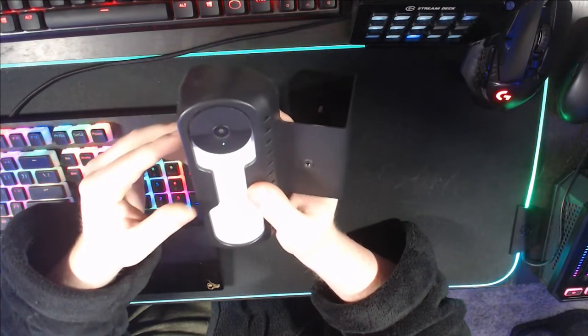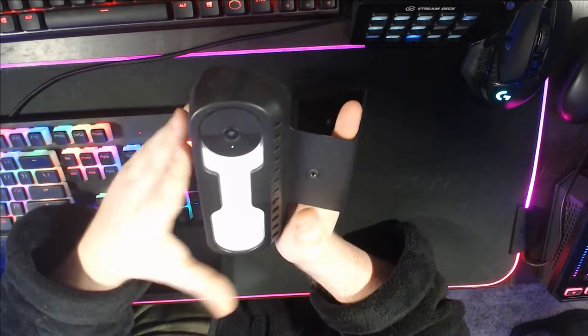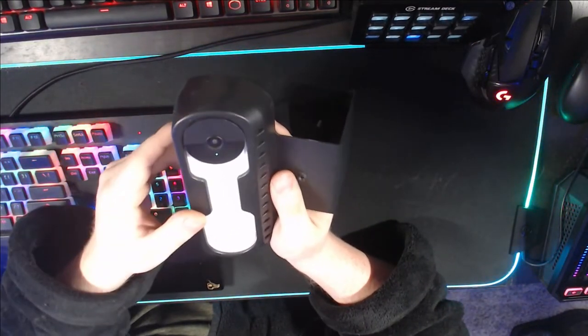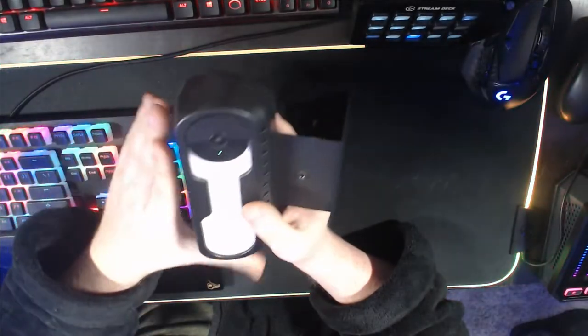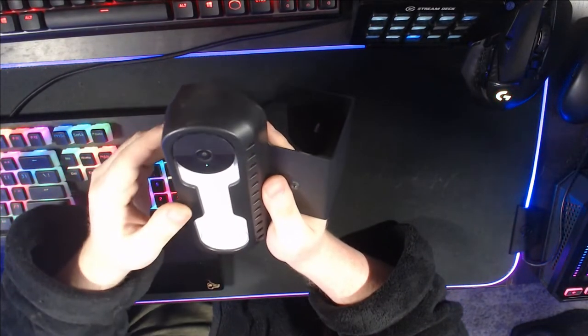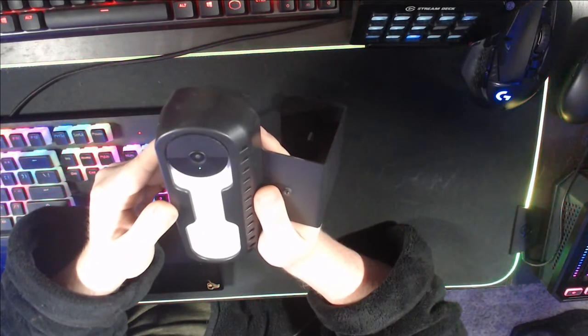In terms of microphone quality, it's not amazing but it is decent — I can pretty much make out everything people say when they ring the doorbell. Camera quality is decent. The overall look of the device is decent; you can get it in multiple different colors. I wish I would have got mine in black instead of white, just so it would have blended in more, but I basically went into Walmart and picked up the first one I could find.